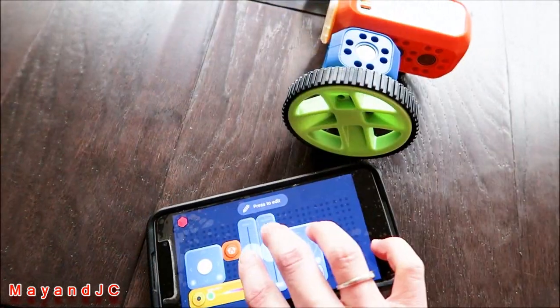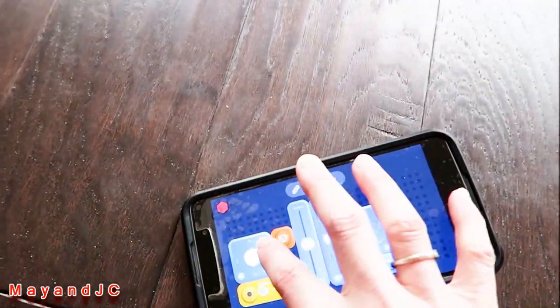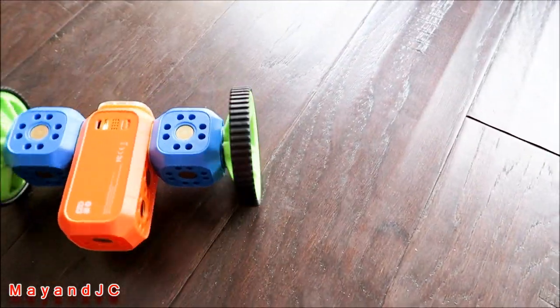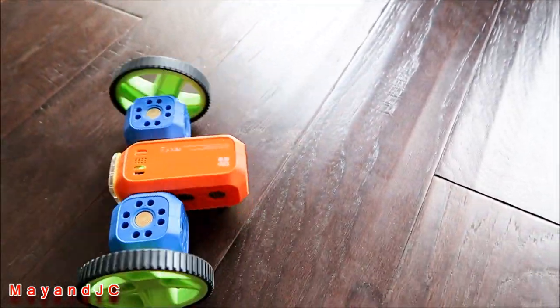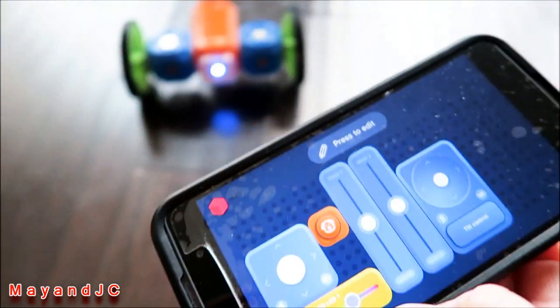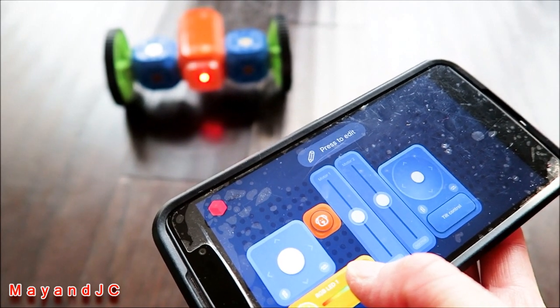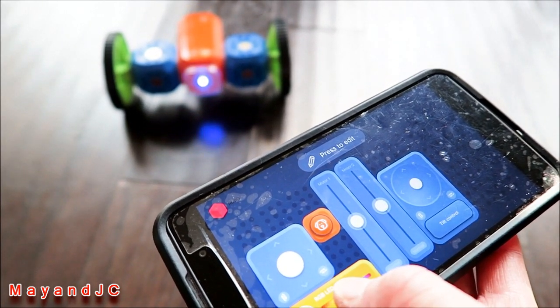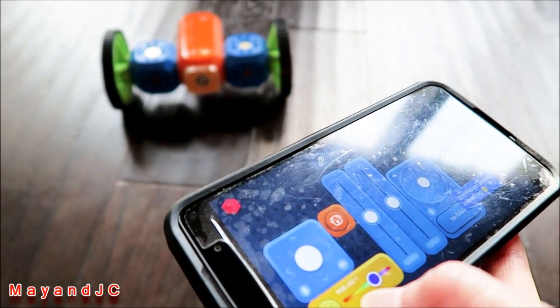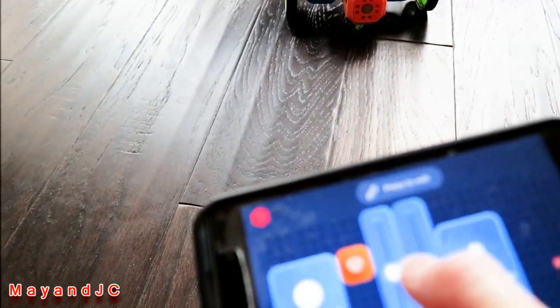You get two-hand controls — there's a joystick. You can do tilt control, turn on the light in different colors: green, purple, red, blue — turn it on and off. The RoboLive app is for manual and remote control; it's pretty easy to control and you can always change the settings however you like.